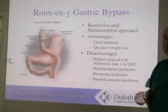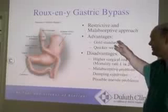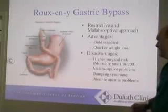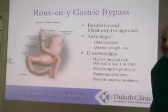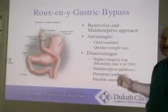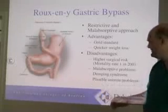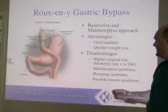The advantage of gastric bypass over other methods: first of all, it really is the gold standard in the United States and is coming back to still be the standard worldwide. It is fast weight loss — usually in the first six to nine months people lose most of the weight that they're going to lose.